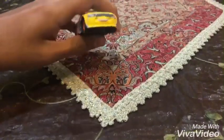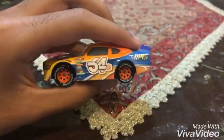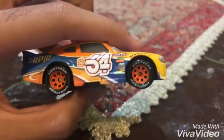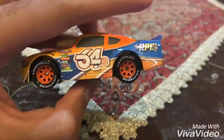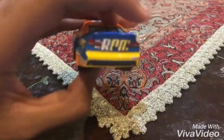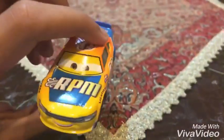We're going to be checking on Bruce Miller, the RPM Racer. You can see Bruce Miller's right side and even his left side — he is number 64. You can see Bruce Miller's four wheels are painted orange. On his engines, Bruce Miller is an RPM Racer, and even on the back side, right side, and left side, it says RPM, because Bruce Miller is the RPM Racer.